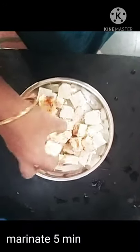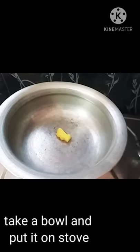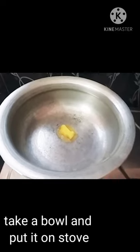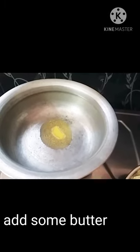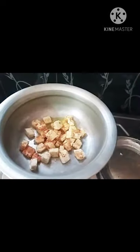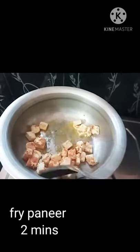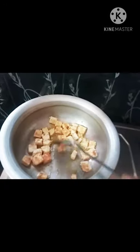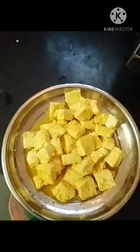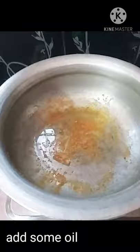We will prepare the rice for 5 minutes. At this time, we will cook the rice with the oil.